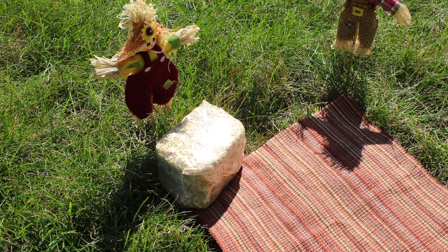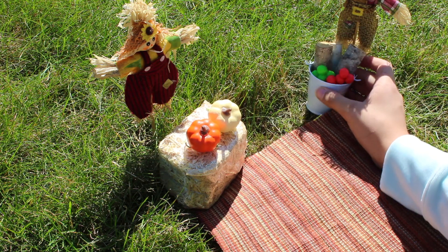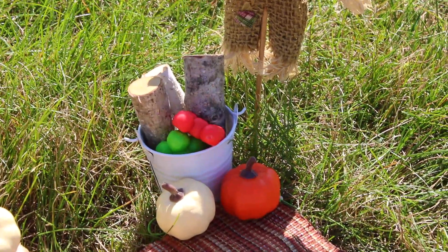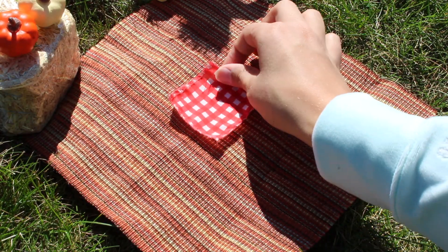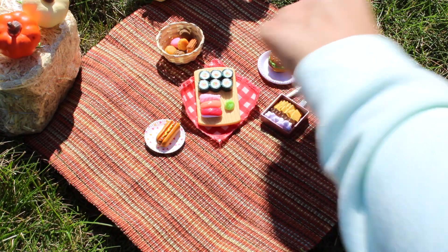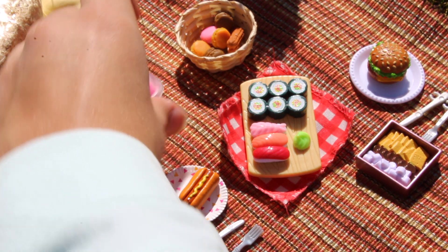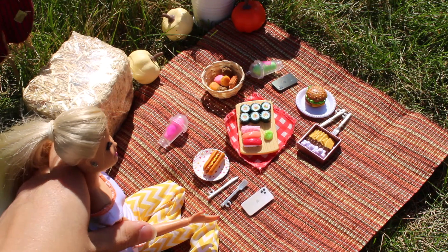I'm just getting a hay bale and some pumpkins to decorate. I also got this little bucket that I used in the fall decor video, and adding some little pumpkins. For the food, I'm gonna start off by putting this little red towel — it reminds me of picnics so much — and just put these sushis on top, then add all types of food, dishes, drinks, silverware, and everything to finish up the look. I'm also using these little coffee shop drinks; they're not gonna stand up so I'm just gonna lay them down. I'll put their phones there too, and now I just put the dolls.